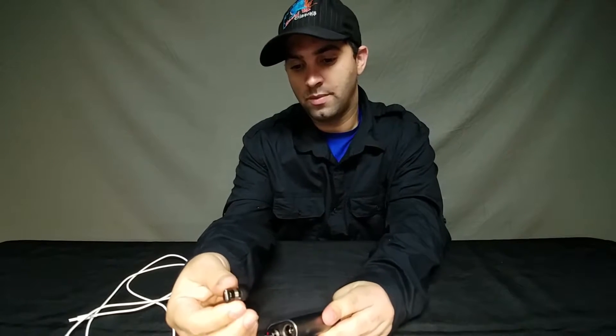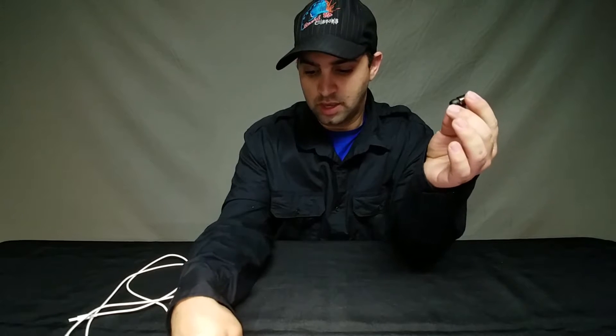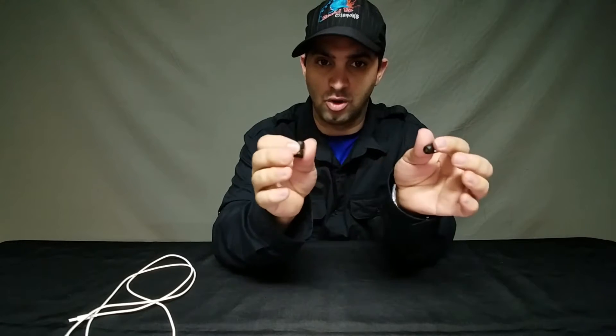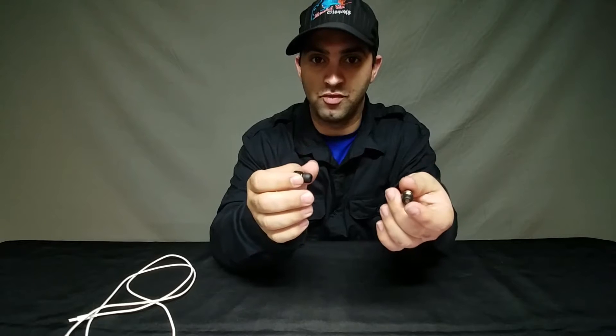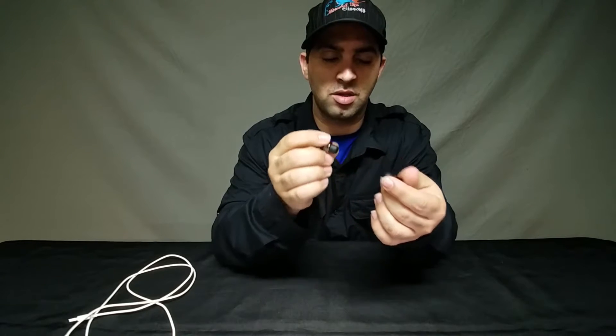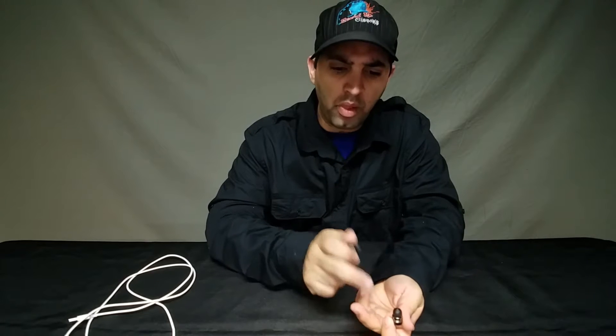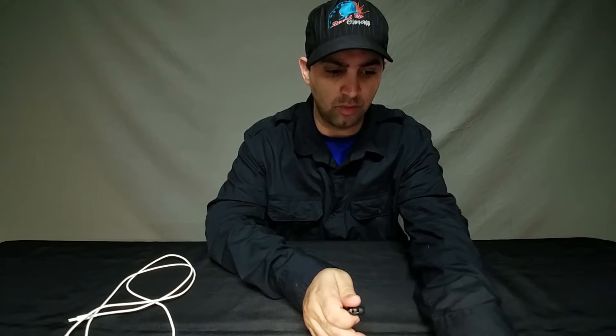The left earbud is primary and the right one is secondary. A few cons: I've noticed a bit of a latency issue when watching videos, and there's a connectivity issue where sometimes it's almost like you have to have your head in the right position — the left one can lose connection with the right one. On the pro side, they do have really good sound, with a little bit of noise reduction and echo cancellation.